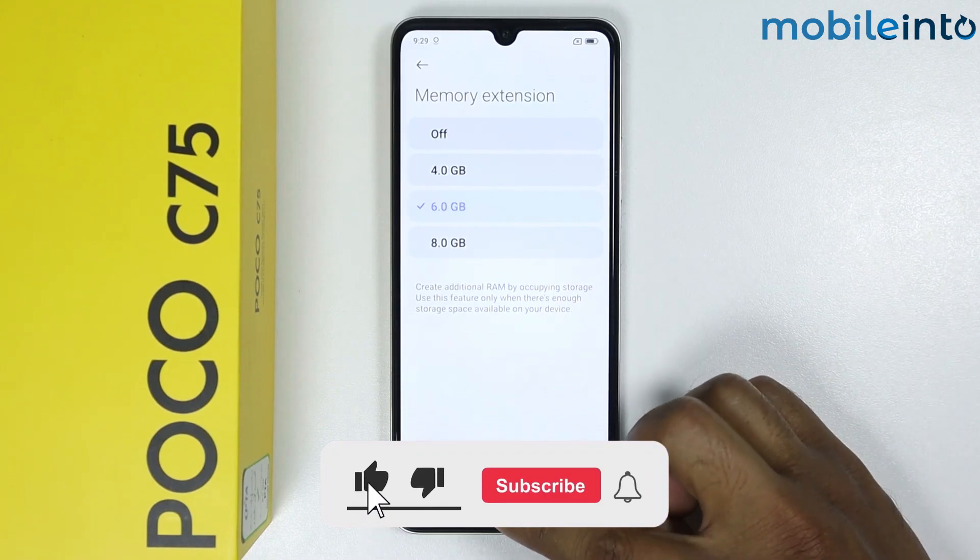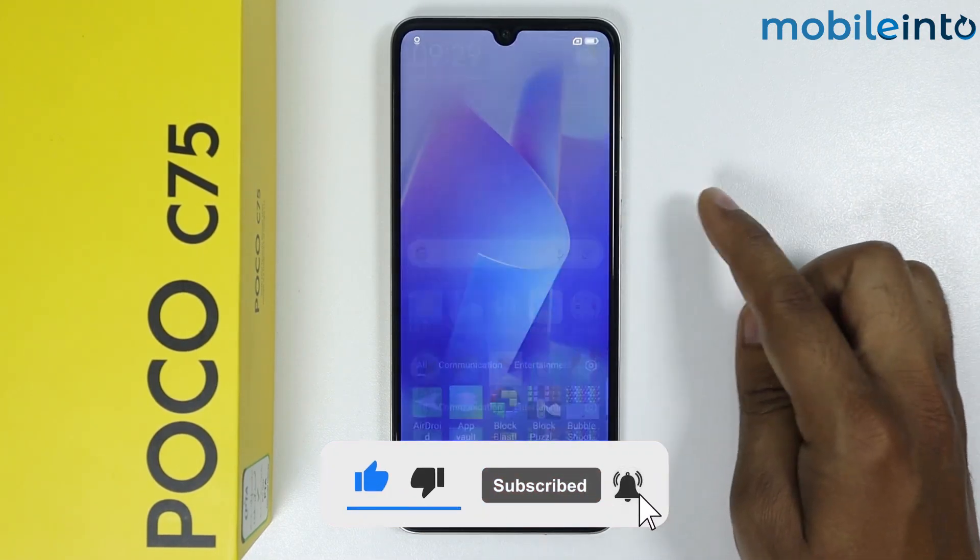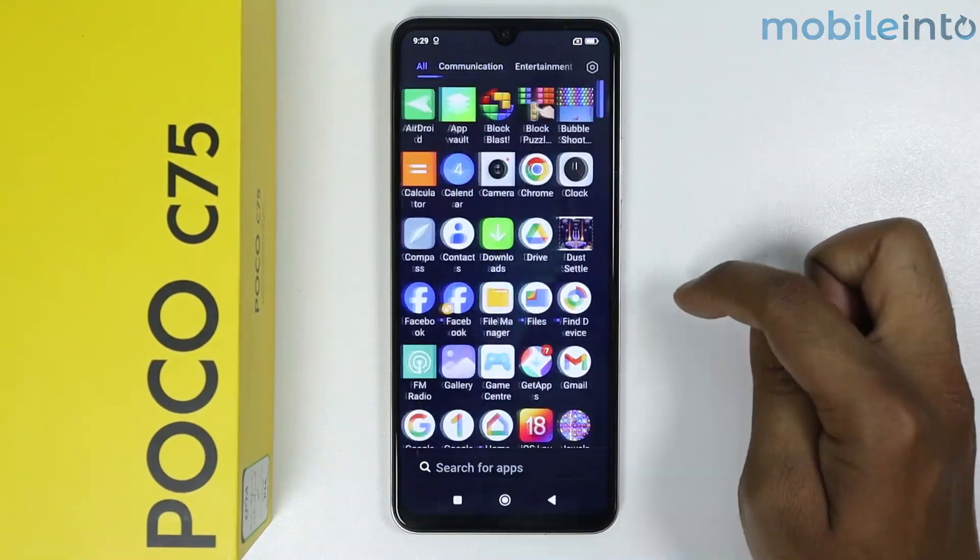If this video helped you, please like this video and subscribe to the channel.